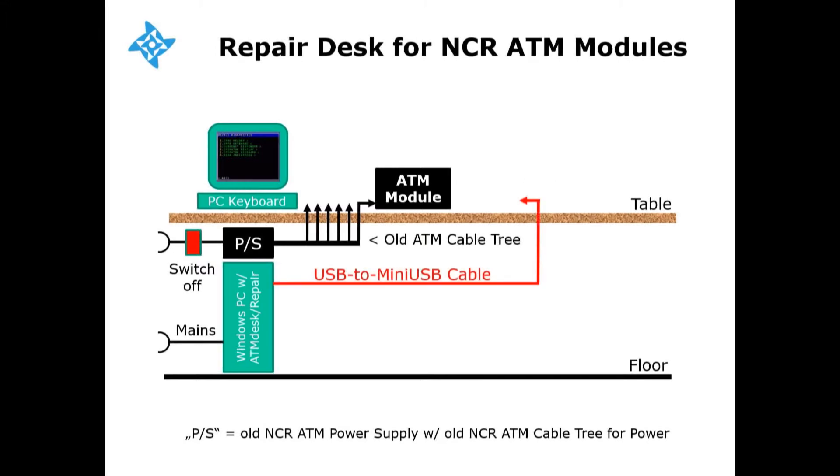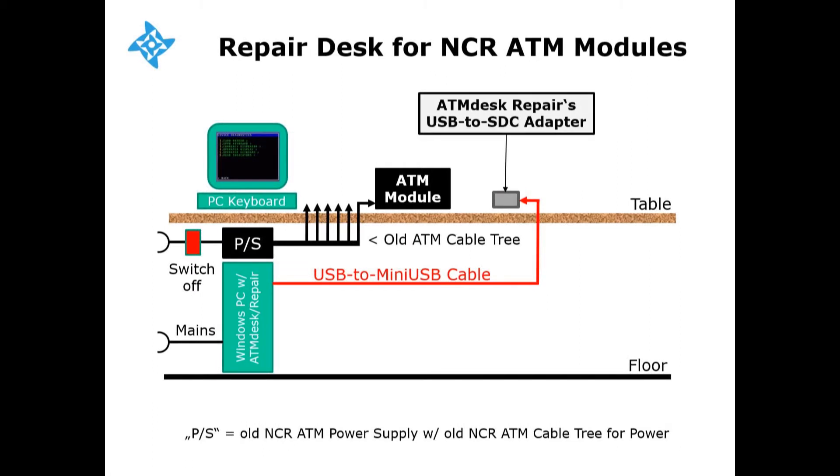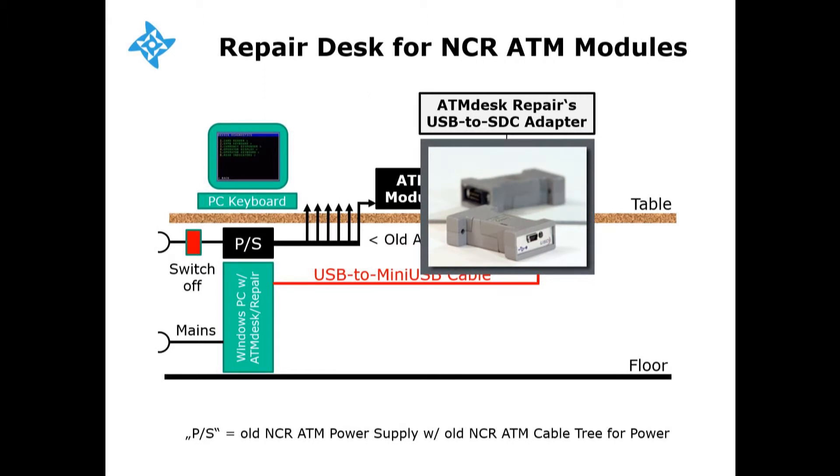Next, please take a standard USB to mini USB cable and connect it to ATM desk's USB to SDC adapter. The adapter's blue light will start blinking.